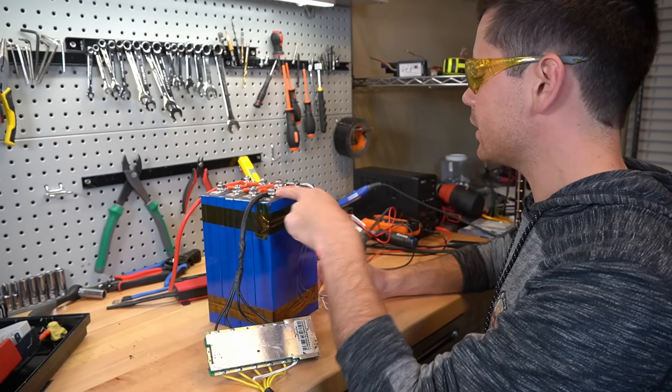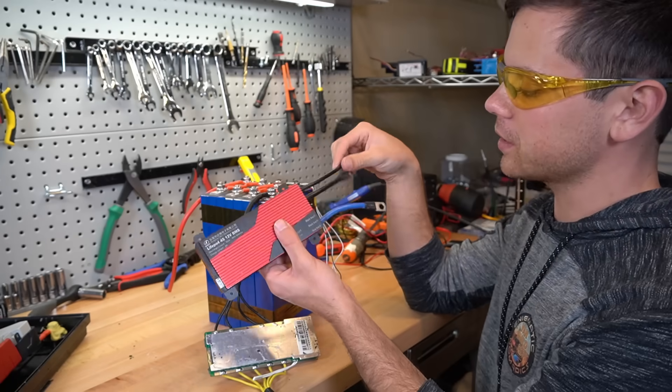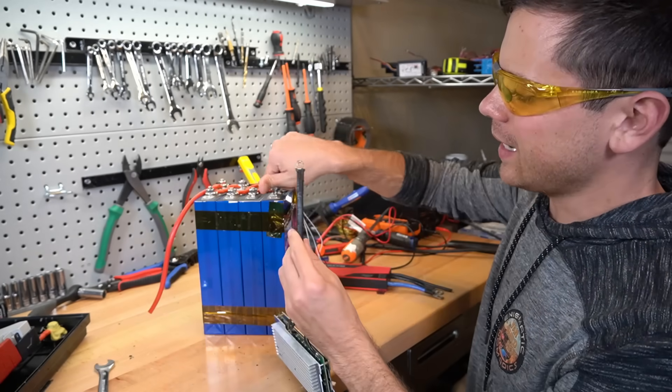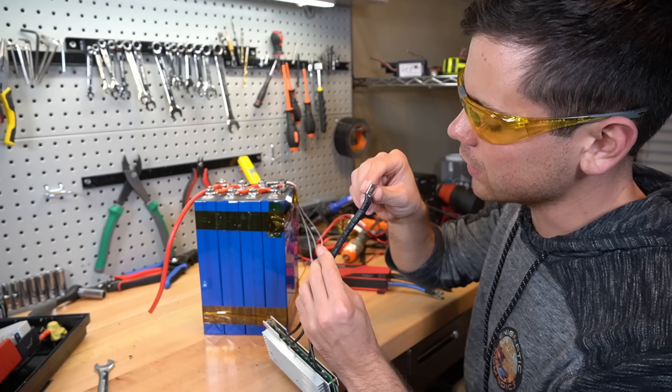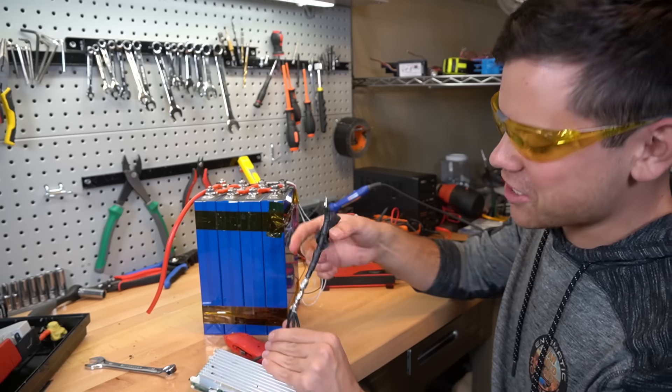There's not a whole lot I have to do except remove this and add the new BMS. This is a separate port BMS — this port is for a charger. I'm just going to use this one and call it a day. And actually this is a high quality lug.